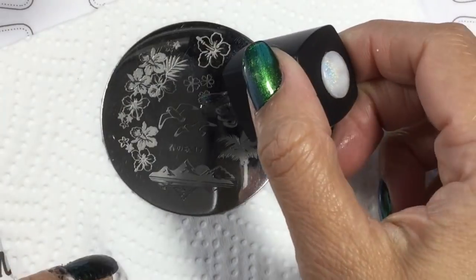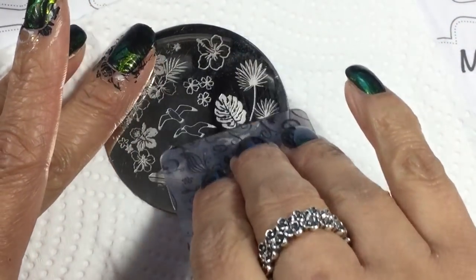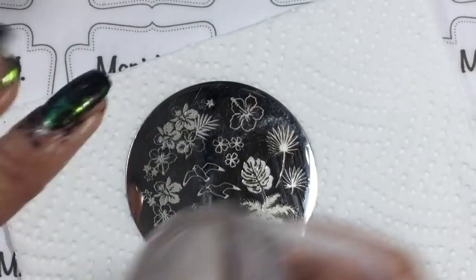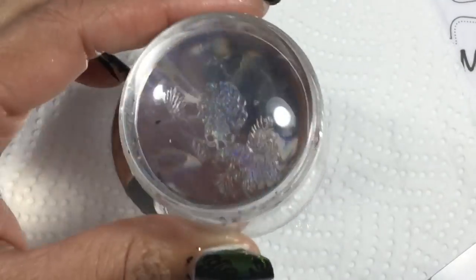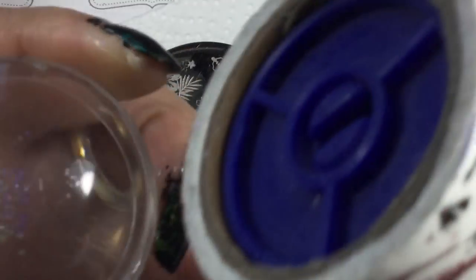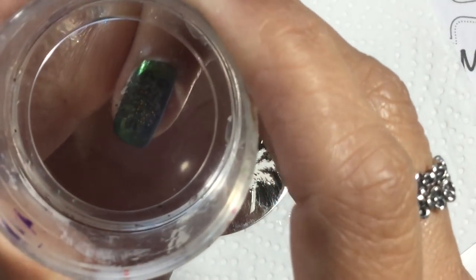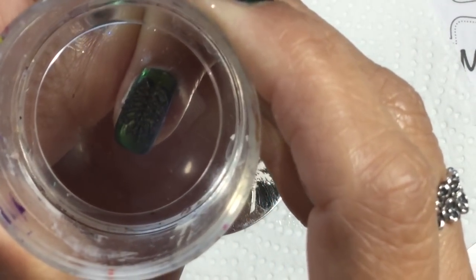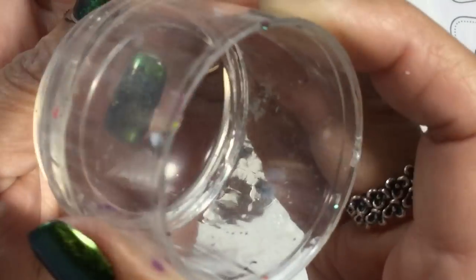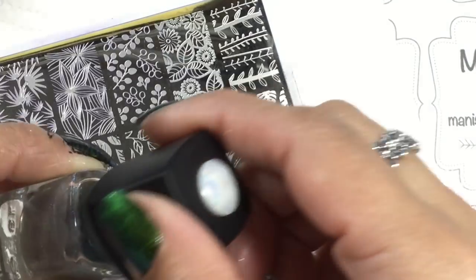I'm going to be using this Born Pretty hollow polish — it's more of a hollow topper. I thought I'd be clever and try some double stamping here, stamping the holographic polish onto the black polish. As I wanted to use just that one leaf image, I do have to clean up any excess with my lint remover. You can also use tape if you wish to take those extra bits off.